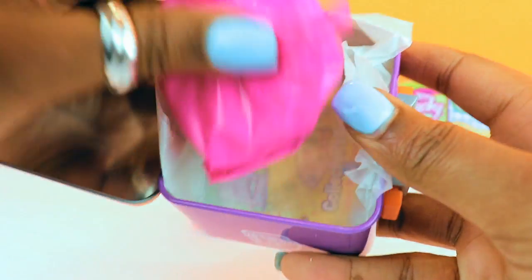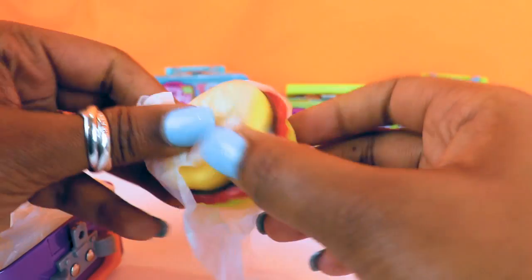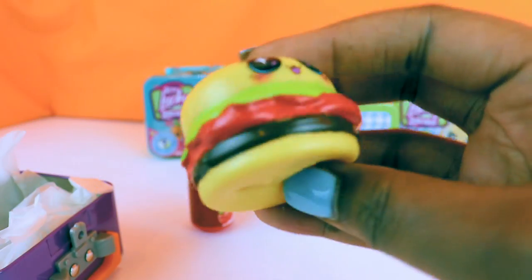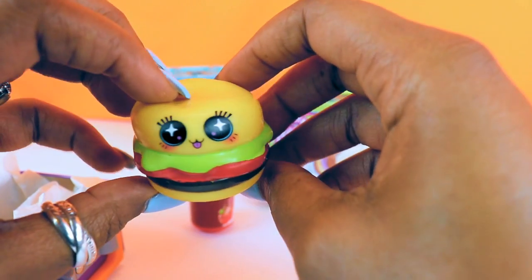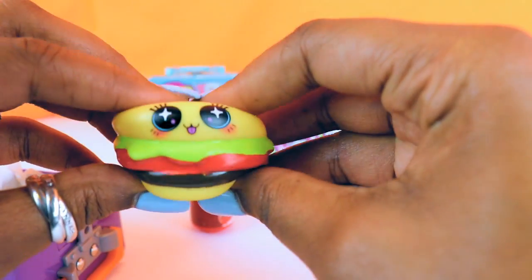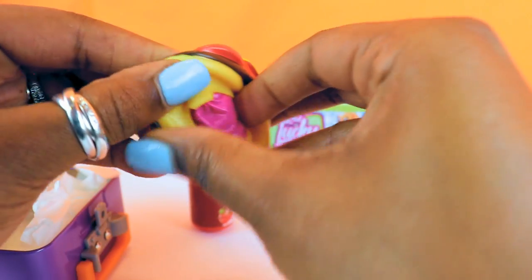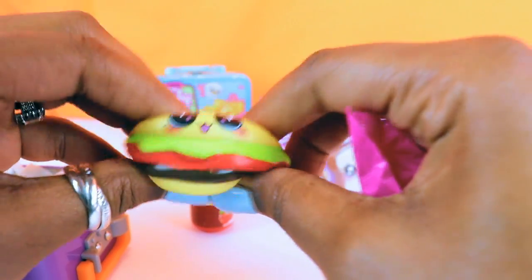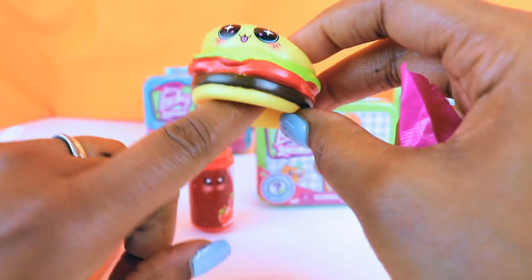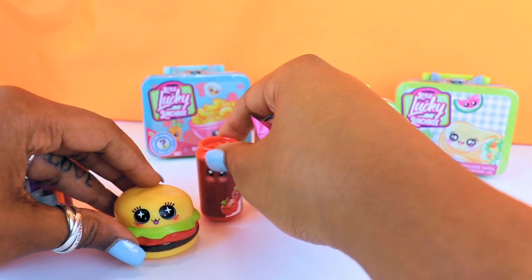On to the next item. It feels like it's squishy. Look at this — it looks like a little hamburger! It has lettuce and tomato on it with little eyes, and it's squishy. There's something inside this one too — a surprise in every pouch. Oh my goodness, it is so cute. Look, it's squishy. It looks like you can probably put something inside it or attach it to something.